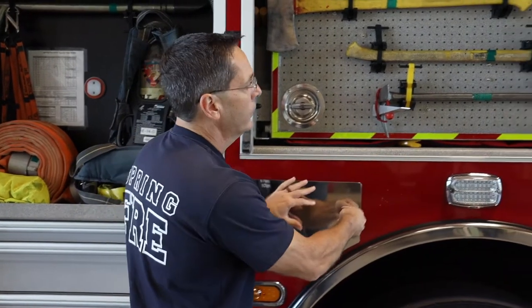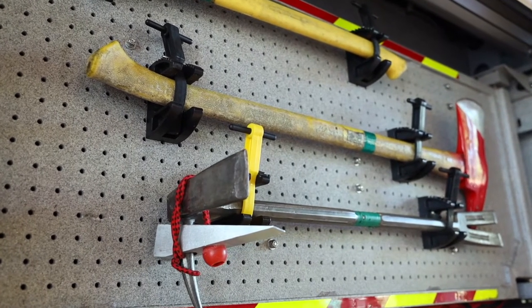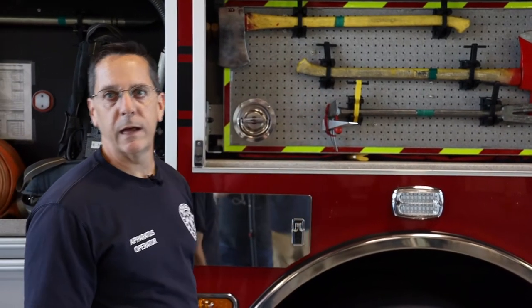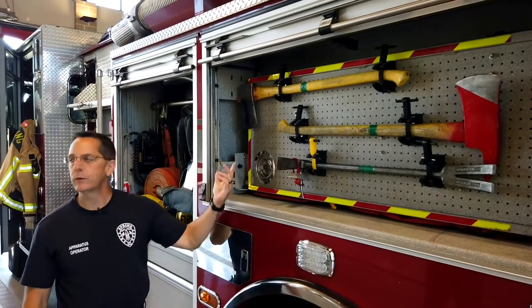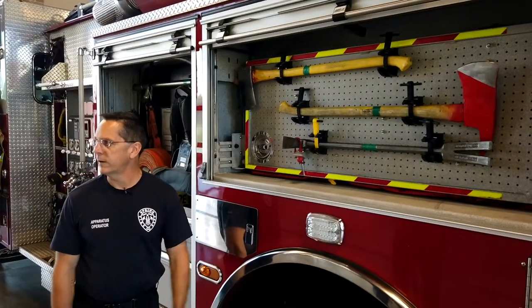We also have a wide variety of hand tools on the truck. We have a couple of different kinds of axes. We have what we call a halogen too. We use that if we need to break into a door — we can use that to pry the door open. We can also use the axes if we need to break through a fence or a wall or anything like that.